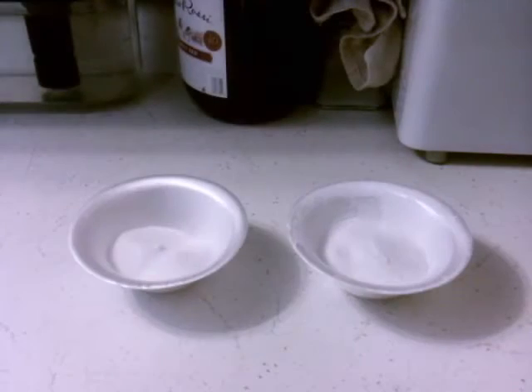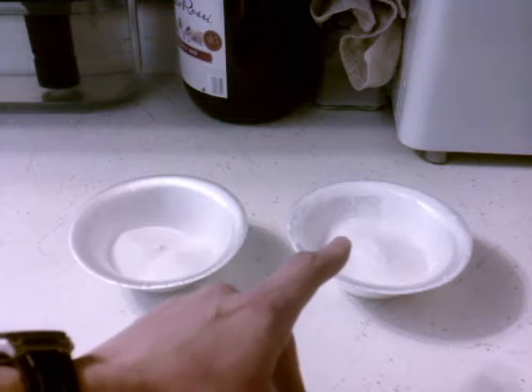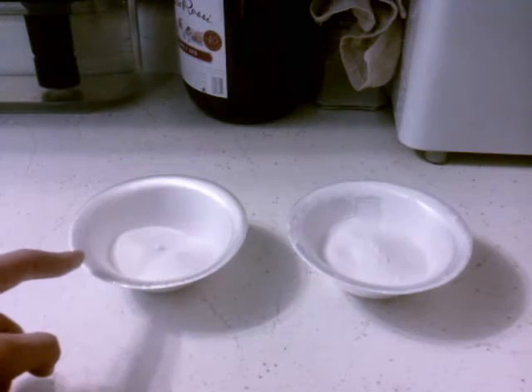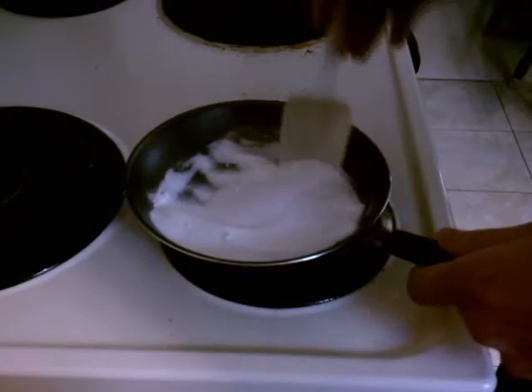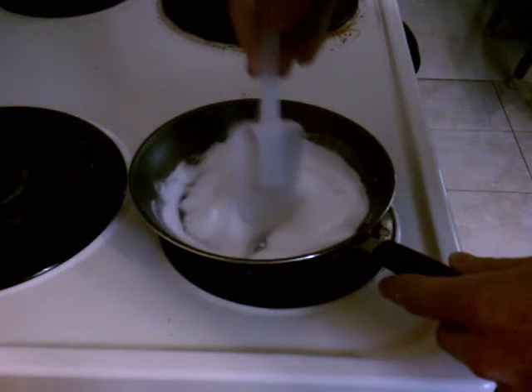To the right here we've got about six grams of potassium nitrate and to the left about four grams of white sugar. So I'm stirring it now, trying to get it to caramelize.